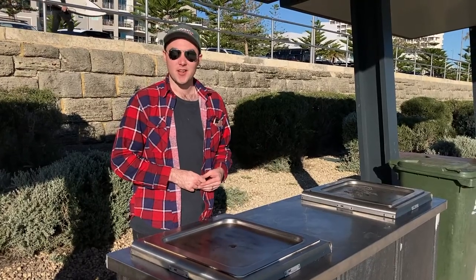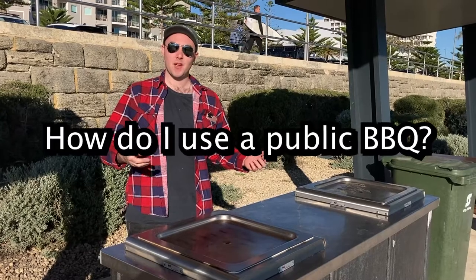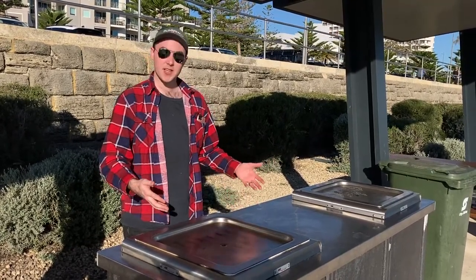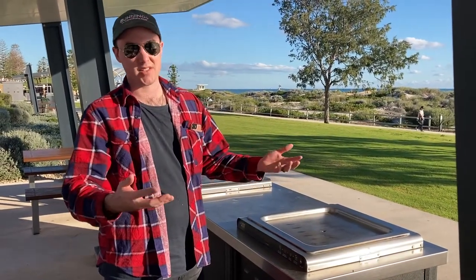Hey, it's Jesse here from meatinapark.com.au. The question that gets asked a lot is how do I use a public barbecue? Well, you'd be surprised to learn that there's actually no booking required — just first in, best dressed. They're mostly free; some might require coins but I've never seen it.